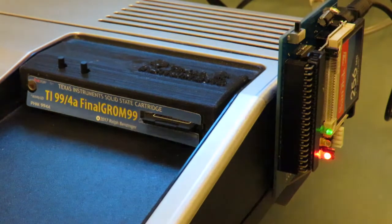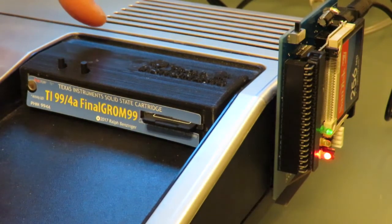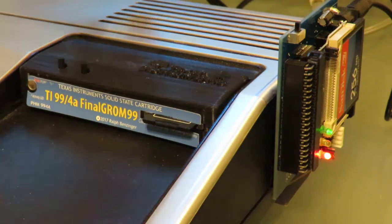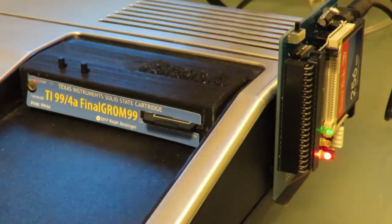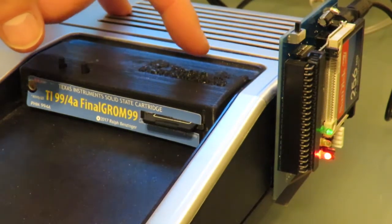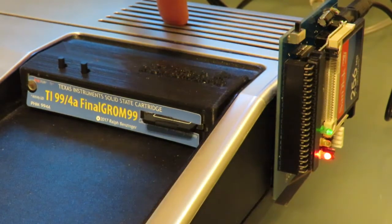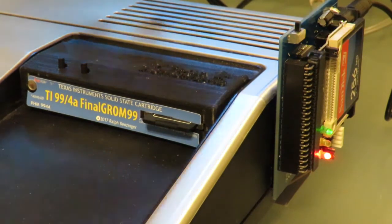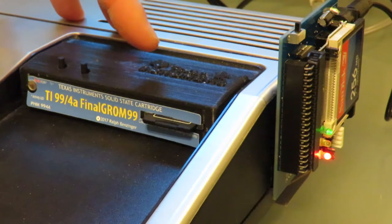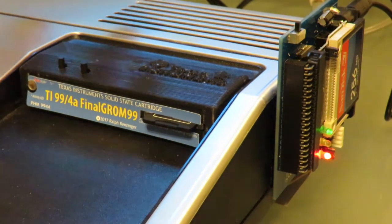This is the right side of my TI-99, with my Final Grom inserted. And on this side I have my PEB — this is 256 MB of Compact Flash. I think this is a 1 GB card, but there's hardly anything on either of these. This one has some floppy disk images, and these have a whole bunch of cartridges and things like that.